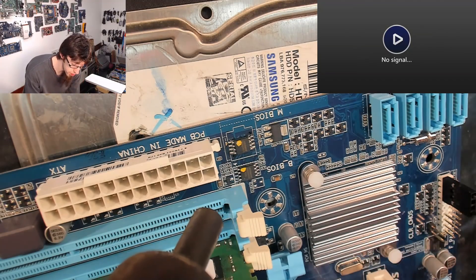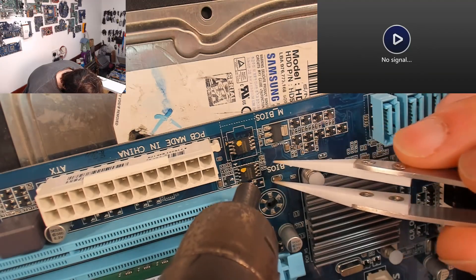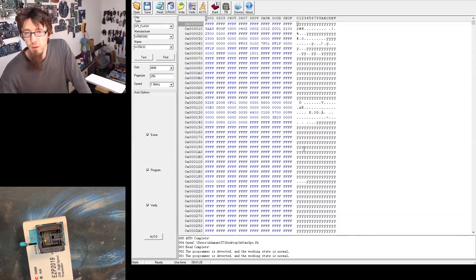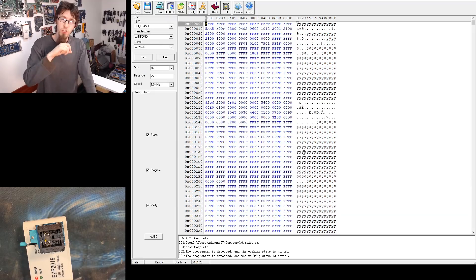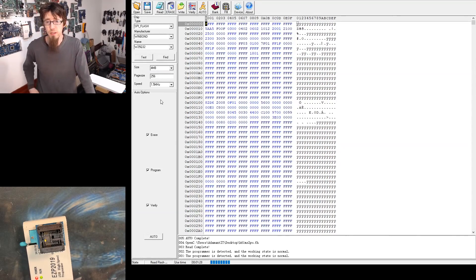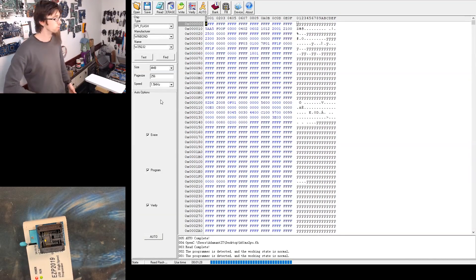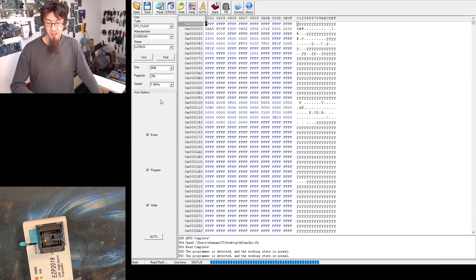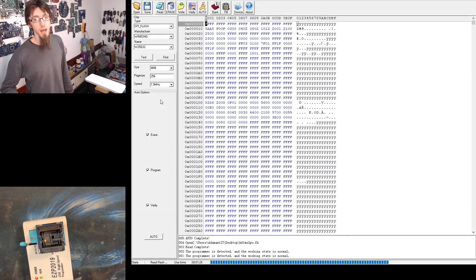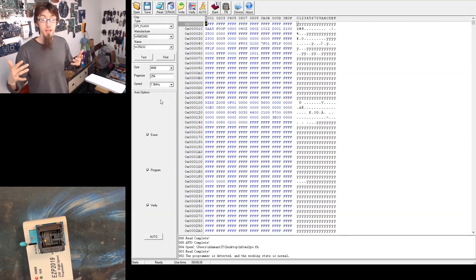I'm going to remove both chips and reflash them both, then swap them over in case the main BIOS chip is screwed. I've put a black stripe with a Sharpie on the main BIOS chip so I don't lose track of which is which. I'm going to run through it manually — first a read to confirm the chip works, then step through: erase, write, verify. The last time I hit auto and walked away and it said it was done — that slightly bothers me. So I'm going through it step by step just so I know I've gone through all the steps.